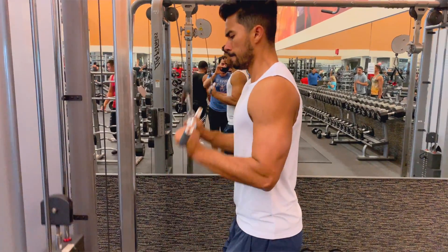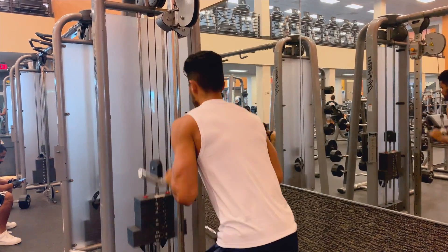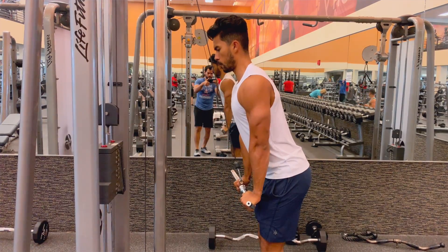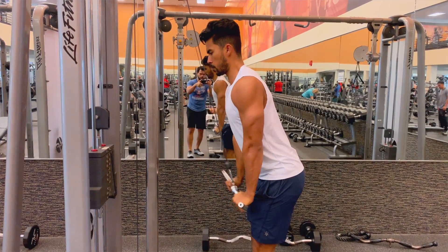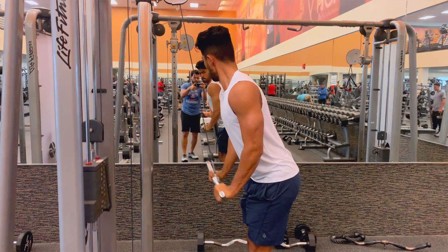Number four: tricep extensions. Most guys attack this exercise standing straight up while swinging their arms and yanking the weight down — usually because ego lifters have more weight than they can handle. What you want is a slight bend at your hips, still keeping your back straight — think about a 45-degree angle. This gives you enough room to reach full extension with your triceps. Also make sure your biceps are locked at your sides and never move. These two changes will keep tension on the triceps and maximize the movement.